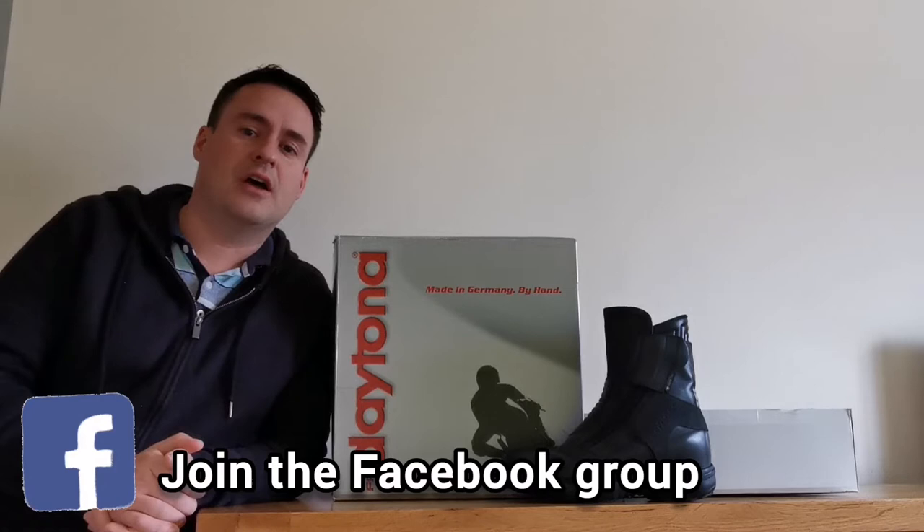Hi and welcome back to the channel boys and girls. Now I'm a short rider as it says by the title of my channel page. I bought these boots 18 months ago, just over, so I put a review originally online. If you haven't already subscribed to the channel, please subscribe and look back for my initial first impressions with these boots. Today we're going to have a quick look at how I've worn them and what I've really thought of them, and what I use to try and keep them in top shape.